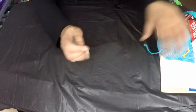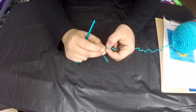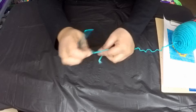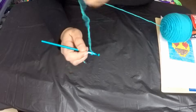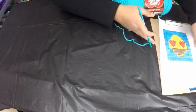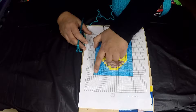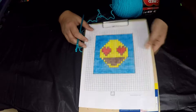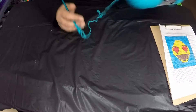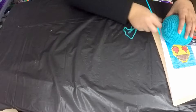To begin crocheting, first make a slip knot. Then chain 64 — that is 63 chains plus one turning chain — because we have 21 boxes and each box is three stitches wide, giving us 63 stitches. So make 64 chain stitches total.